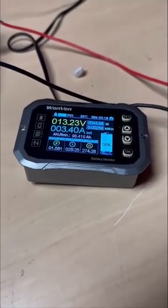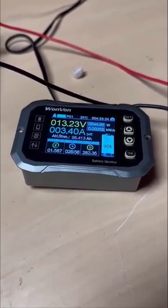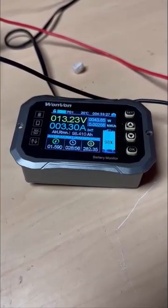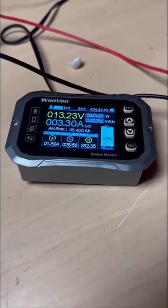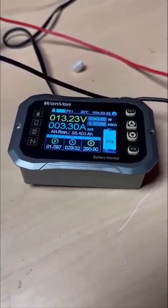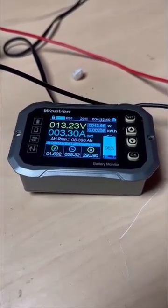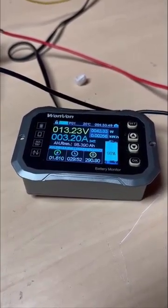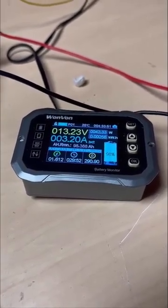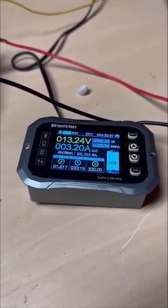As a ten-minute update: about 1.6 amp hours have been pulled total in ten minutes, and we are down to 3.3 amps of current flowing between the two banks. It's slowed down quite a bit from the initial surge. I don't want to call it trickle charging because it's a little more than that, but a very small amount of current is flowing while the voltages between the two banks are regulating.